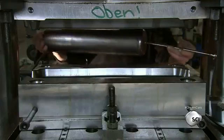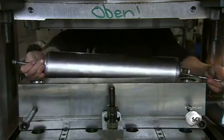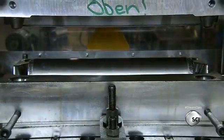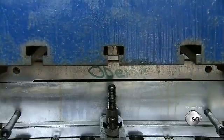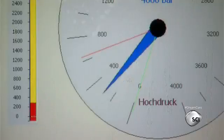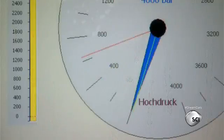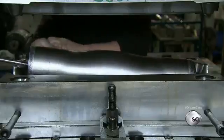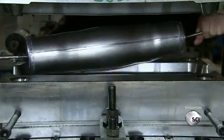A worker inserts a titanium tube in the die of a large hydroforming tool, which will shape the muffler. Hydroforming uses a high-pressure hydraulic fluid to press the titanium into the die. The machine applies over 8,700 psi of pressure, equivalent to the pressure of the Pacific Ocean's floor. The worker removes the tube, now formed with its characteristic elliptical shape.